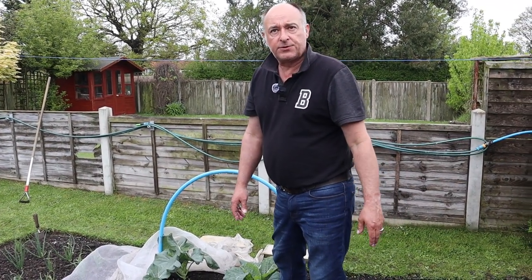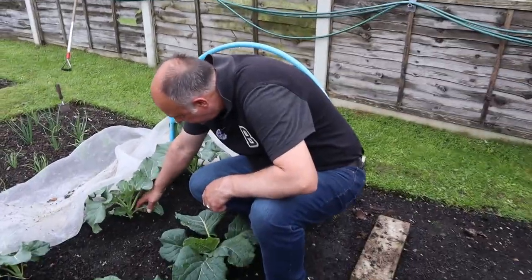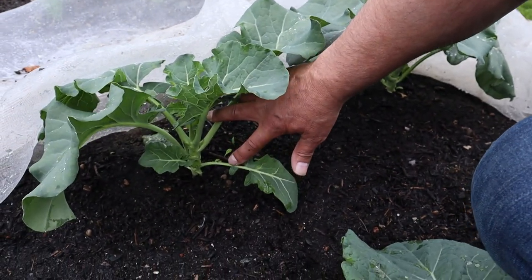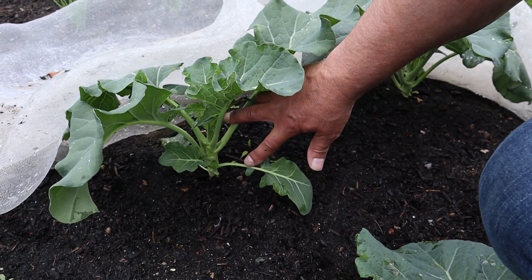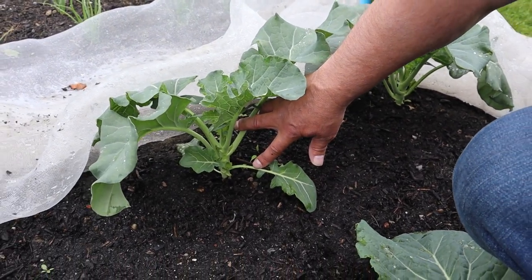Can you remember last year, Mrs W, when we were growing some calabrese? Look at this one - it looks like it's sending another stem out there. That could be another bonus harvest for us!